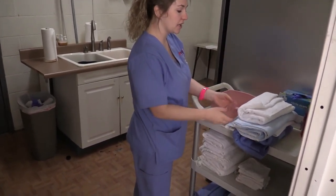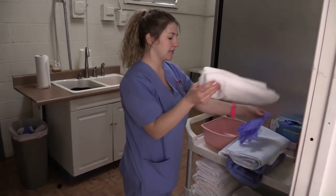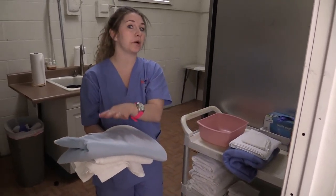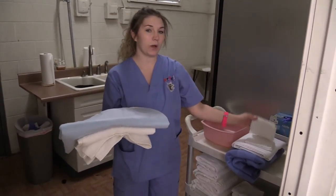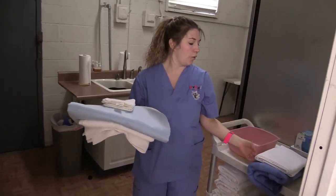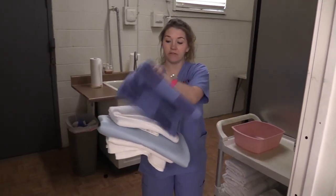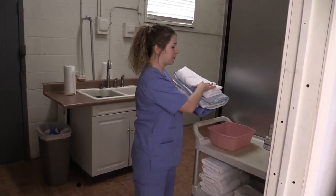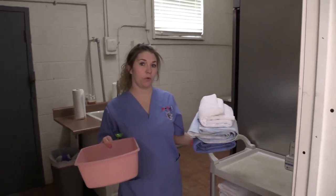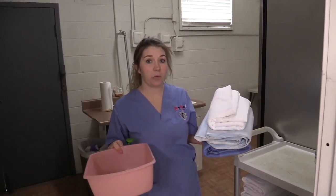Now we are going to gather our supplies. You're going to need a blanket or a towel for a barrier, two pairs of gloves, a pad or chuck to place underneath so you don't get the bed wet, one washcloth to wash, one washcloth to rinse, one washcloth to pat dry, and a bath blanket for privacy. You also need soap and a basin to put the water in.